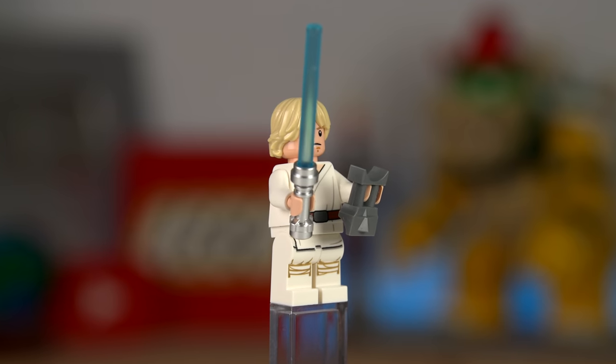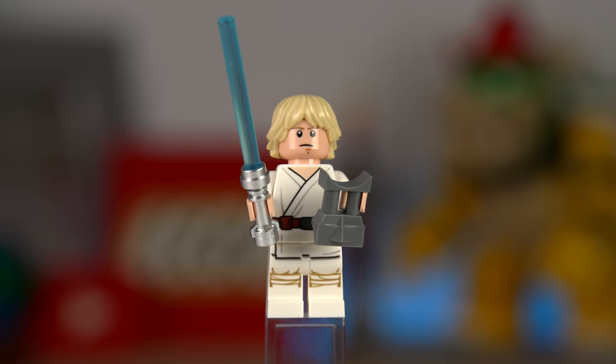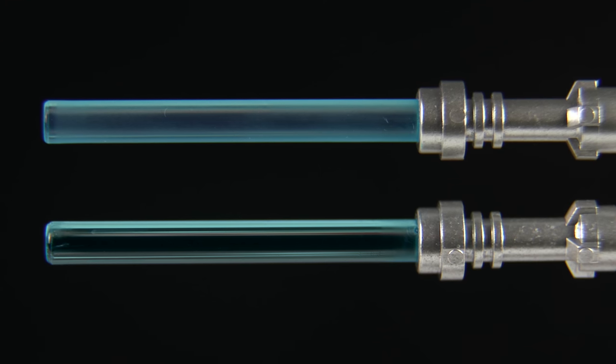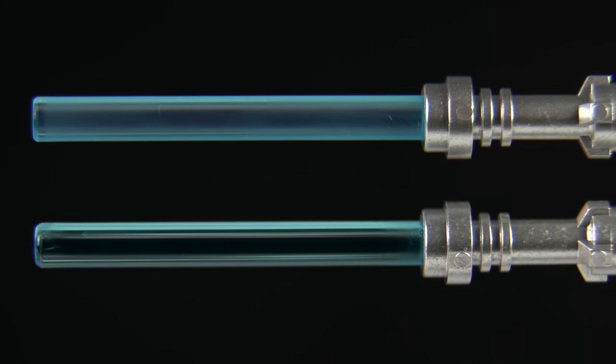Luke's minifigure isn't new and has been featured in a lot of sets already. I just want to highlight how terrible the lightsaber blade transparency is compared to elements done a few years ago. The top one came from the box and the bottom one is an older one and a lot more transparent.